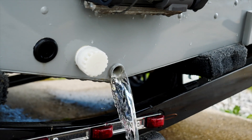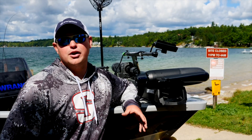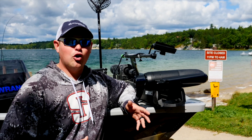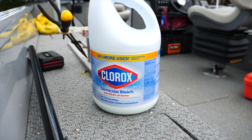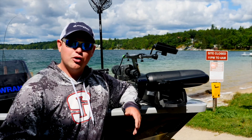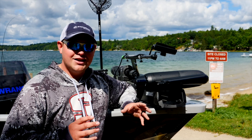The last thing I like to do is put just a little bit of bleach inside my live well. If the live well is full because you have fish in there, when I get home the first thing I do is add a little bit of bleach. If it's empty, I pull the plug, add just a little bit of bleach and a little bit of water, and it cleans out anything that might be inside that live well.